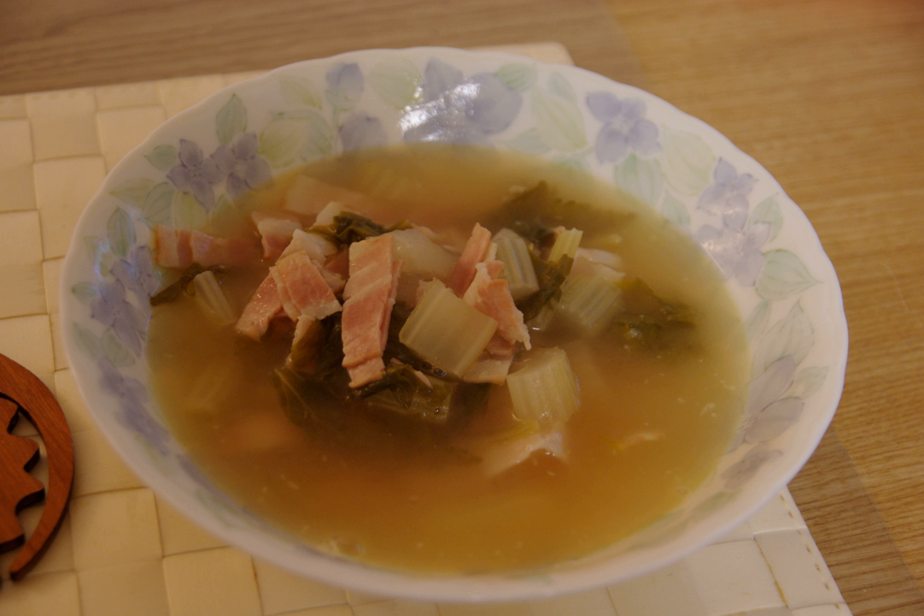Bacon soup is soup made with bacon. Generally a number of vegetables are added and often a thickening agent such as pearl barley, lentils or corn flour. Many variations exist, which may incorporate primary ingredients such as cabbage, beans, potato, pumpkin and rice. Delia Smith has published a bacon soup recipe.